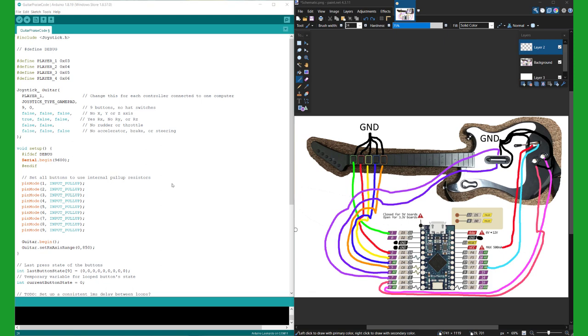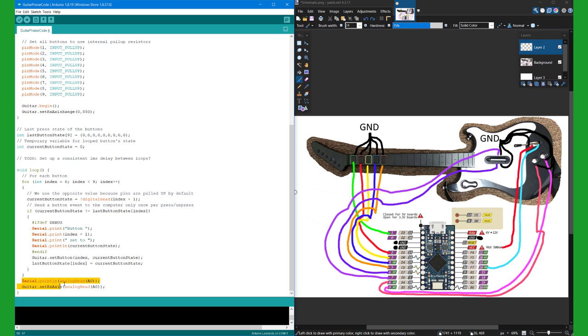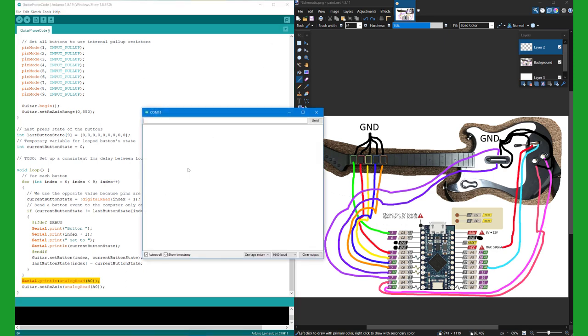Now it's time for everyone's favorite part where I explain the code. These numbers here, the one through nine, correspond with the numbers here on the Arduino. So if you had mapped a button to the zero pin, then in the code you would need to write zero instead of a one or whatever. Also, you can see that all of these are false, except for this one true, which is for the whammy bar. If we go down to this line, we can see that the range is set from zero to 850. This number is going to be different depending on whatever guitar you're building it on, because it's a different potentiometer and it's just built differently. The way I chose this number is because of this line, which is printing out the numbers of the potentiometer. So if we go to the serial monitor, then we can not see it.